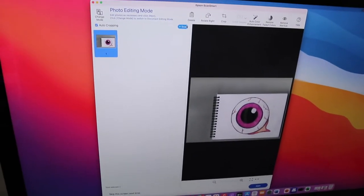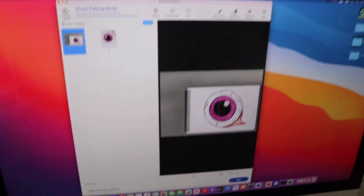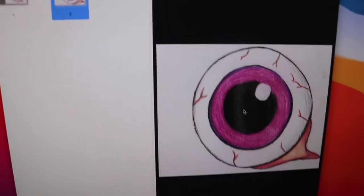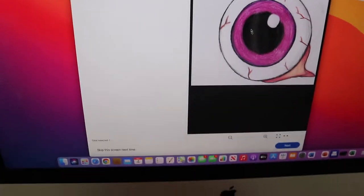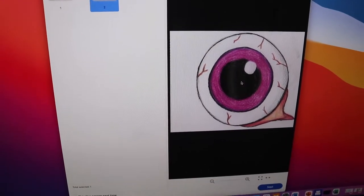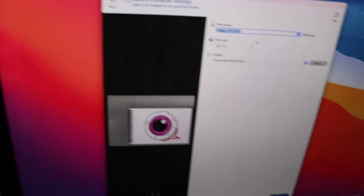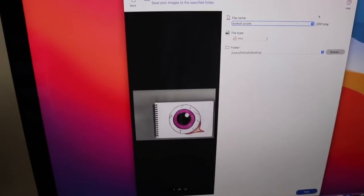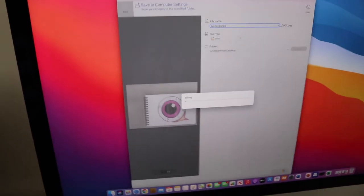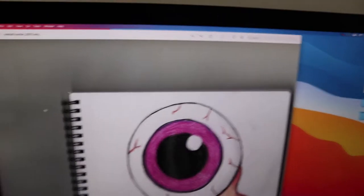I've put it back in and pressed scan again. The drawing's coming up with a light part but that's okay — just for the purpose of this video I won't be too pedantic. It doesn't look terrible, it just looks a bit folded, but I can edit it in Procreate after. Once we've done that, I press next and then click save. I'll rename it 'eyeball purple' and save it as a PNG — make sure it's a PNG. Then I save it to my desktop and press save. There'll be two scans because I kept the first one — this was the first scan.